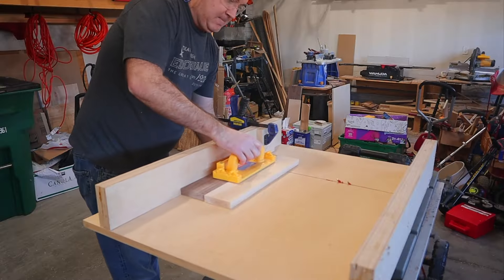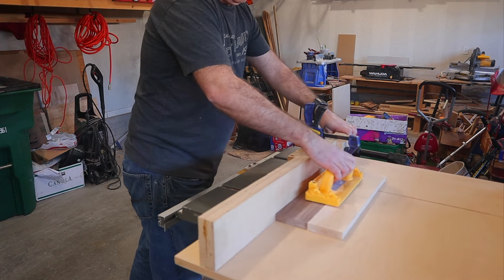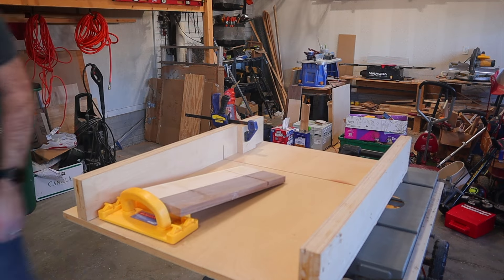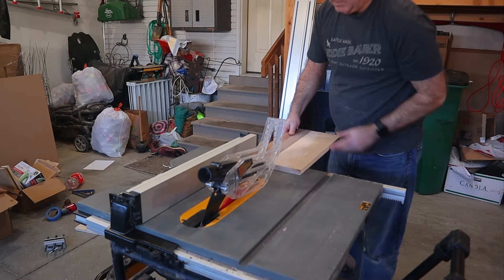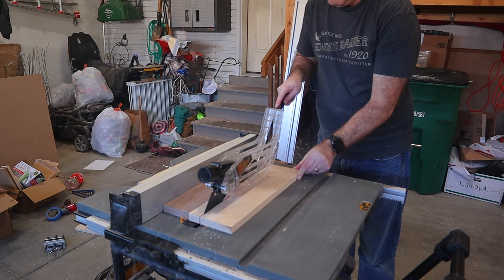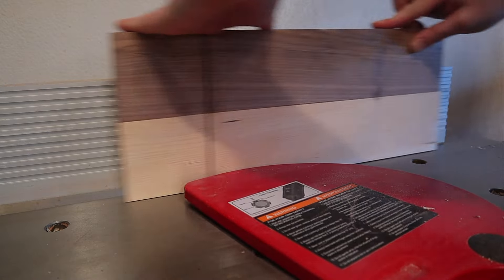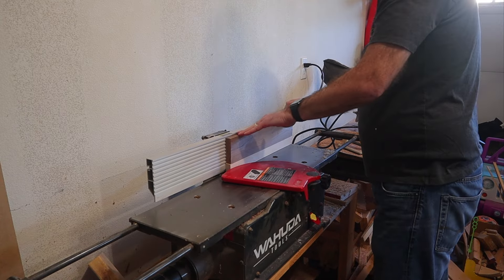Then it was time to pull out the crosscut sled to cut a groove in one of the panels, three inches from the edge and halfway through the thickness of the board. Once that was complete, I could cut both panels to their final widths and then head back over to the jointer one more time to clean up their edges for the final glue-up into one piece.